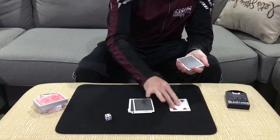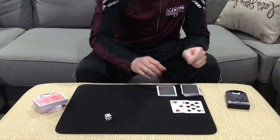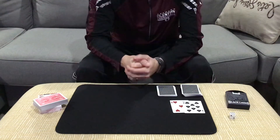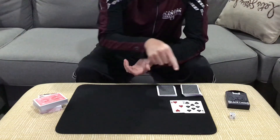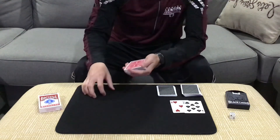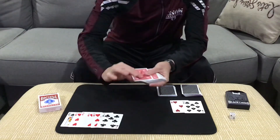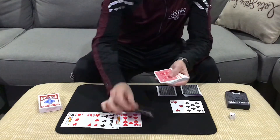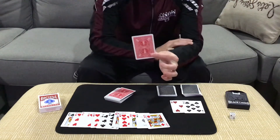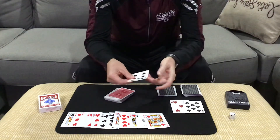That leads us to the five of hearts and the eight of spades. If we add the two values of those cards — eight plus five — we get a two-digit number of 13. Those cards are telling us to count down 13 cards into the pack: one, two, three, four, five, six, seven, eight, nine, ten, eleven, twelve, and this is number 13. For the first time, what's the name of the card that you selected? The seven of spades — and there it is, the seven of spades.